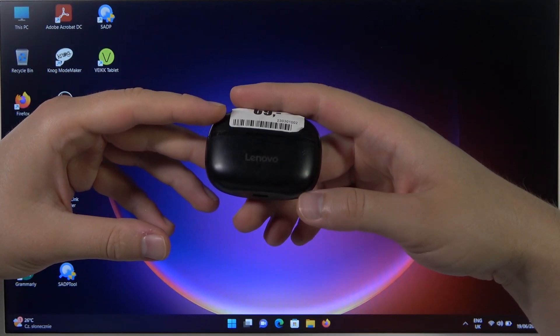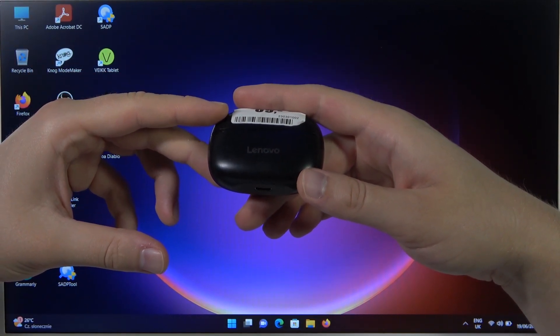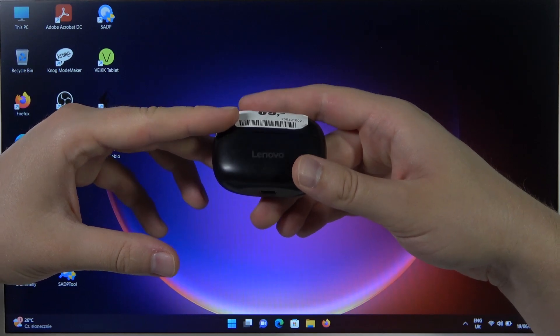Hello, in this video I'm going to show you how we can pair Lenovo HD05 earbuds with your Windows PC or laptop.